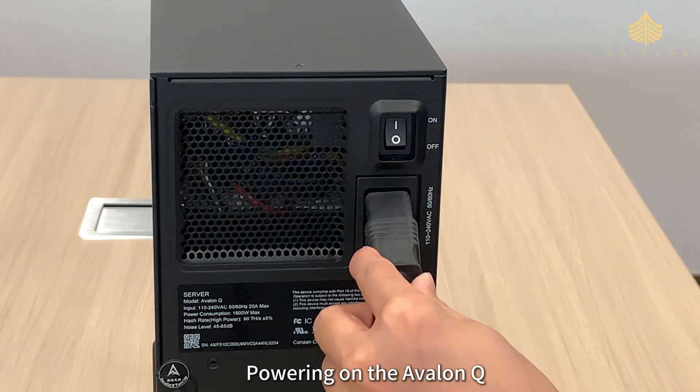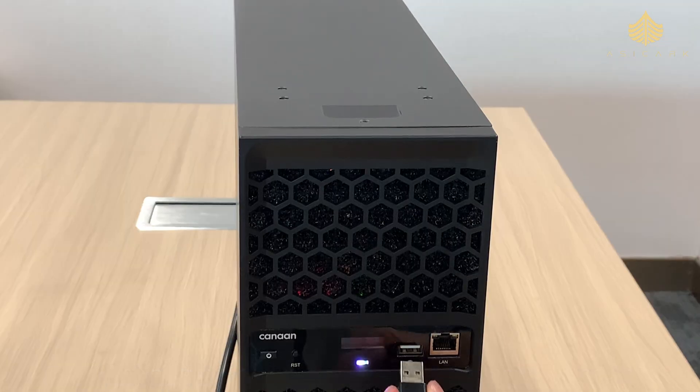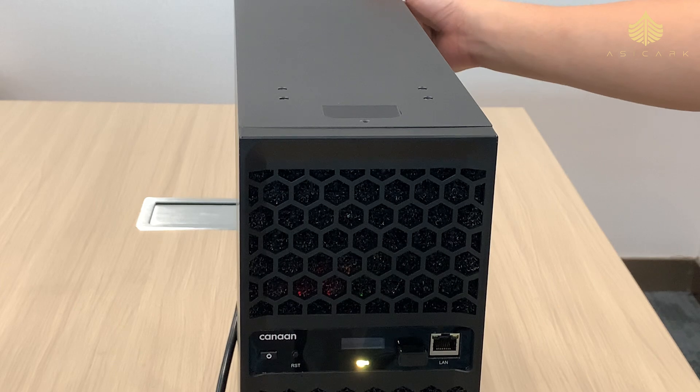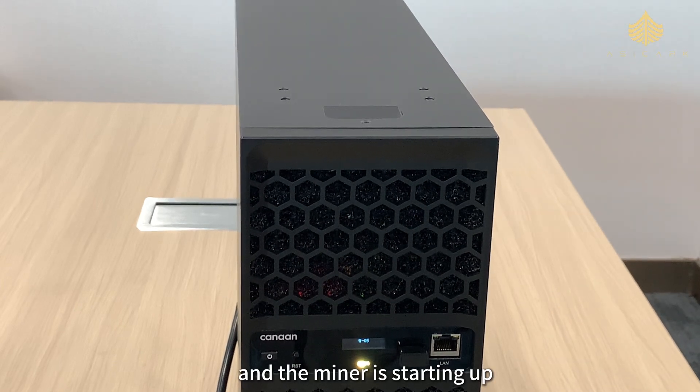Now it's time for the part everyone's been waiting for — powering on the Avalon Q. First, plug in the power cord and connect the Wi-Fi module. Hit the power switch. Now the indicator light is on and the miner is starting up.